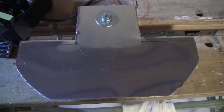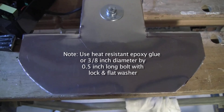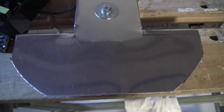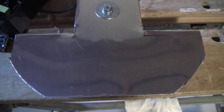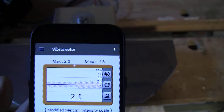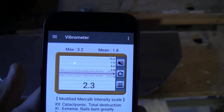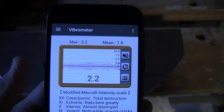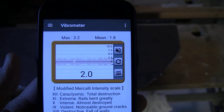This is version two of the vibration plate. If you would like to try and create a design that increases the intensity of the vibrations, one useful tool is a smartphone app from the Google store called Vibro Meter. It is a vibration measurement app that will give you the maximum value as well as the mean value. You can lay it directly down on the plate and measure the intensity of the vibration.